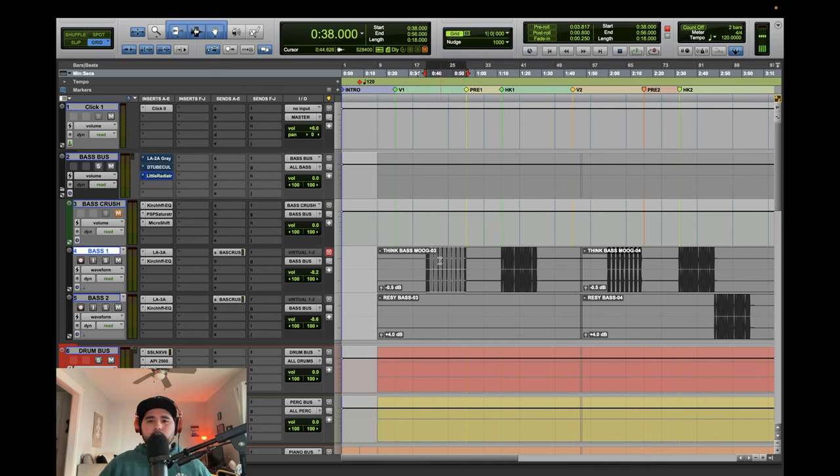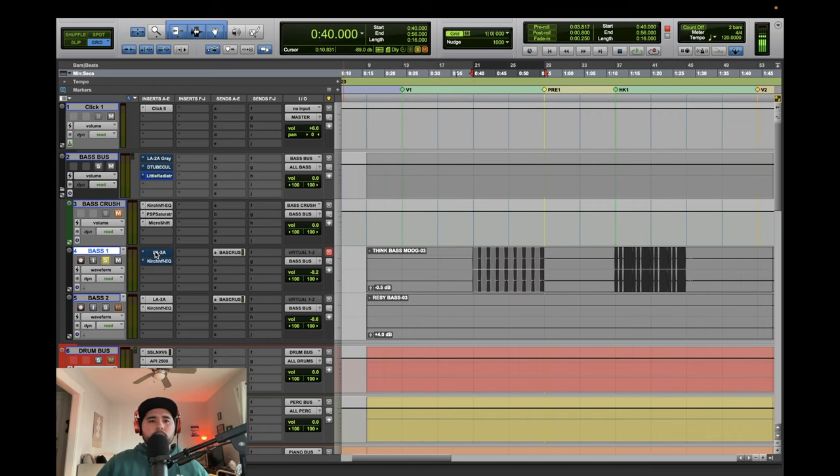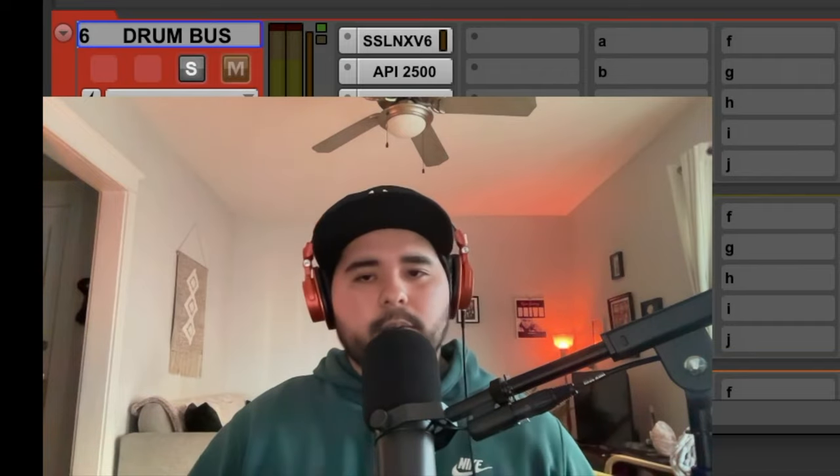Now I'll solo everything. Here is the bass soloed with no processing, just as it was recorded. It's a Sub 37 Moog - super good synth, obviously known for its bass, hence the name. I don't think I was there when it was recorded but I was there to make sure it wasn't recorded terribly. It already sounds super fat - you can definitely tell there's a lot of mid-range information there.